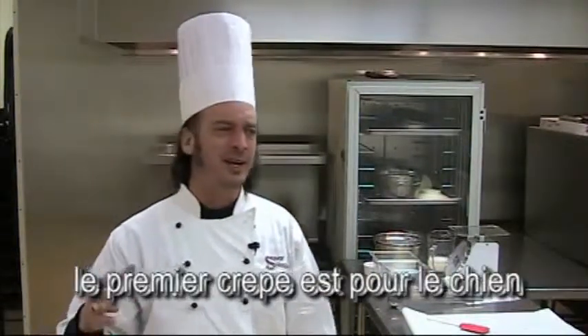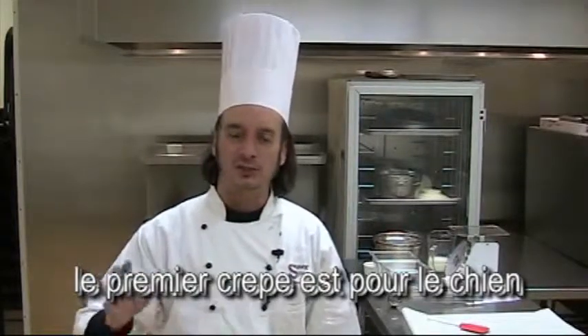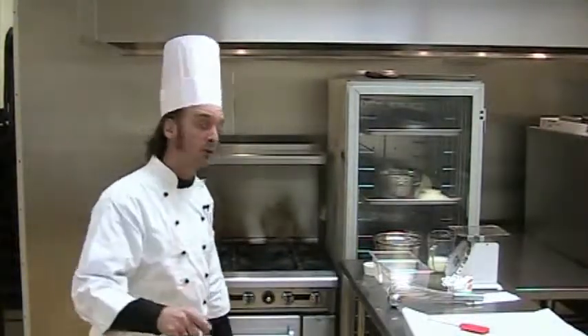Like when you make pancakes, you know the first pancake never comes out right. And they have a phrase in French culinary — it goes something like 'la première crêpe pour les chiens,' which means the first crepe is for the dog. It never comes out right. Hot pan is the most important thing.